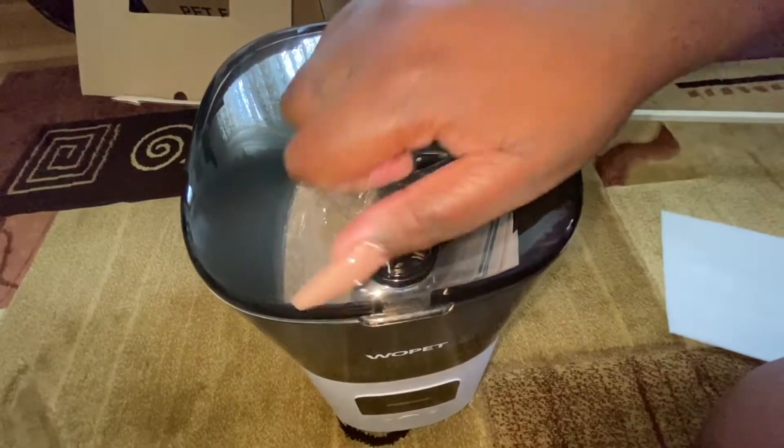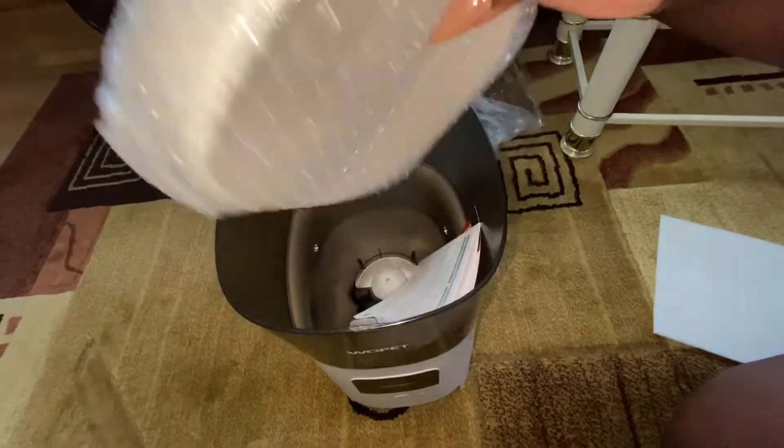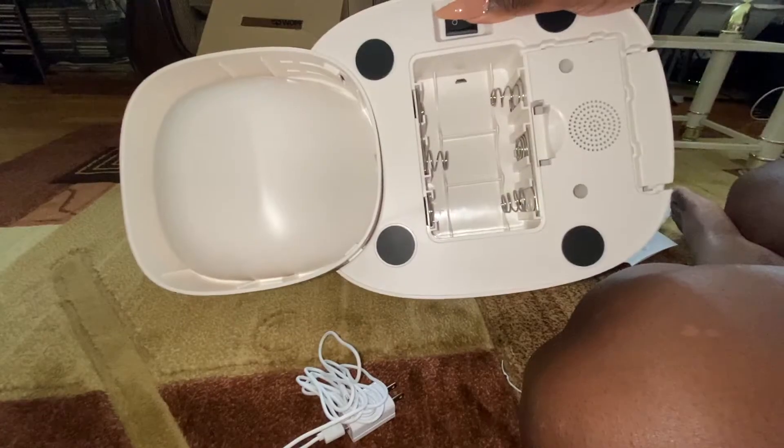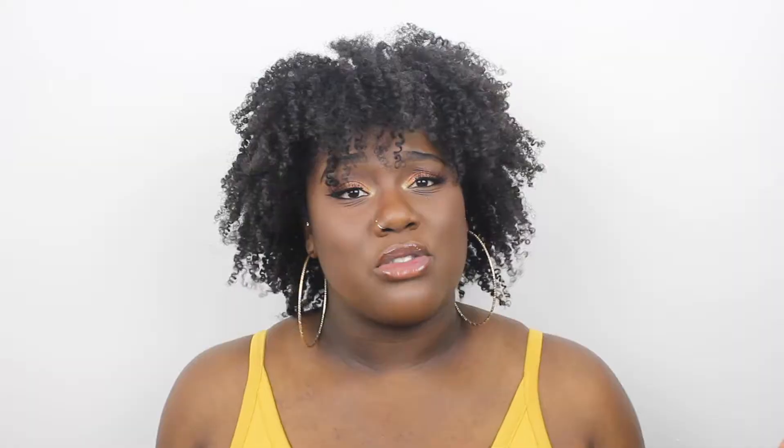I don't know if you can get different colors, but this one is in white. This one is also the wireless one. It could be battery operated and also cord plugged in, which I think is very good to have two different options, because if there's a power outage or something, you can't just rely on one power source — it could be battery operated as well.